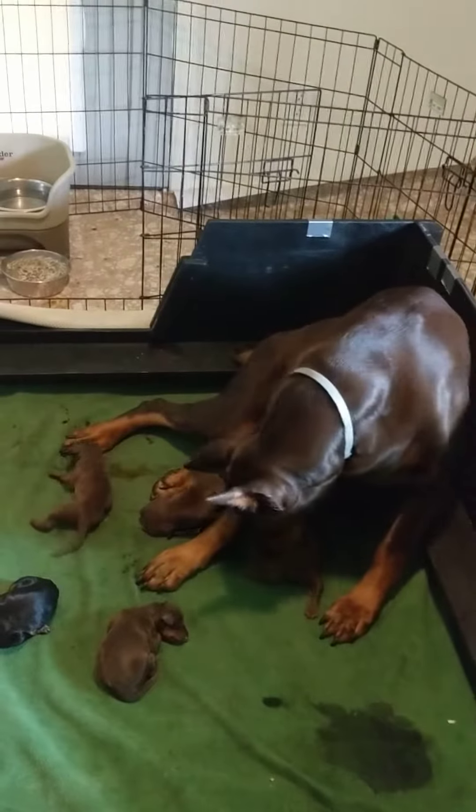Hey guys, Dominique Canine Corporation. So this is a setup for Dobermans.